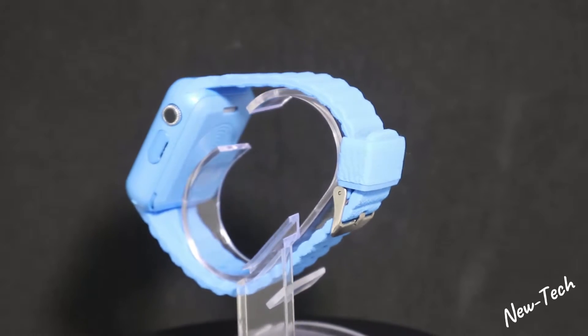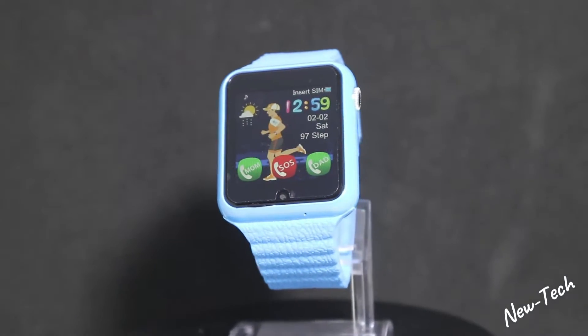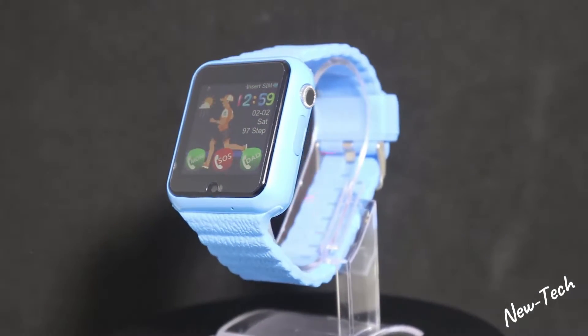With this smartwatch you can make calls and chat using the SIM card, and we have anti-harassment, step counting, and movement tracking.